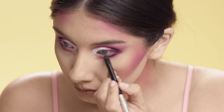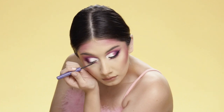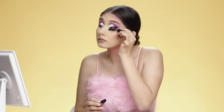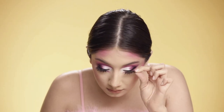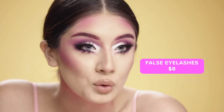Now that I finished my eyeshadow, I'm gonna put on some eyeliner on my waterline, start doing my winged liner, top it off with some mascara and my favorite lashes. I also applied some false lashes on my lower lash line — these are from Wish, only eight dollars for sixteen pairs, which is so amazing.